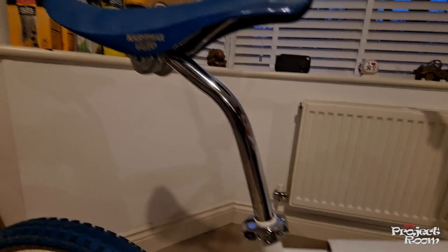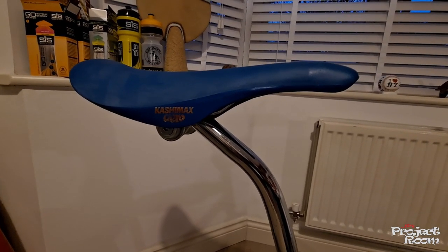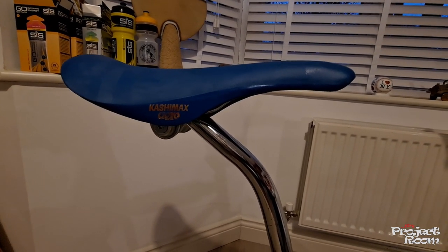Up to the seat post — got a matching MX chrome alloy seat clamp and a chrome layback seat post, and the essential Kashimax aero seat. I think they've started remaking these again because I've seen them on eBay and they seem to be available in abundance.